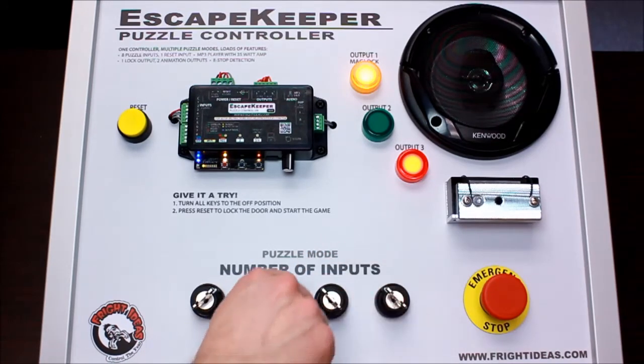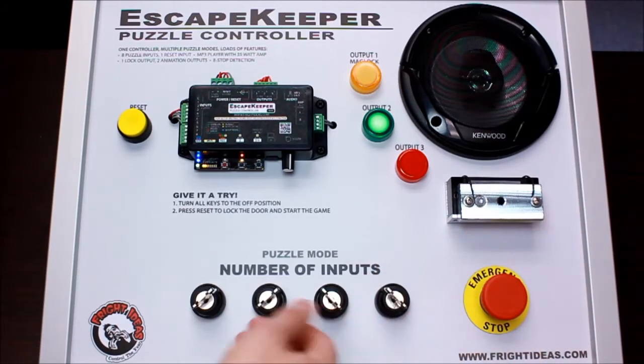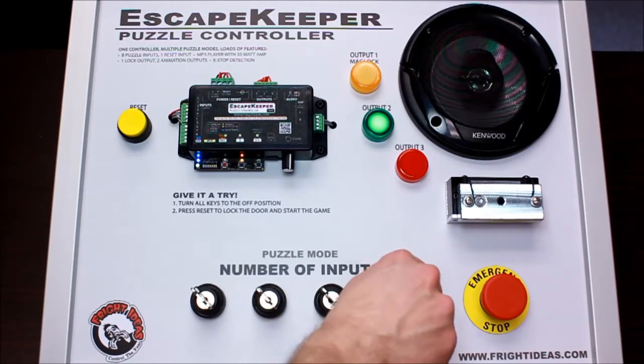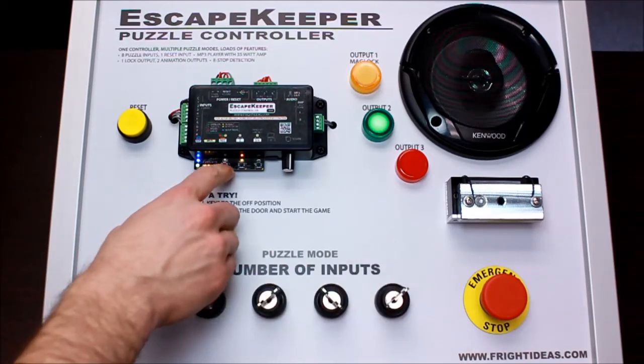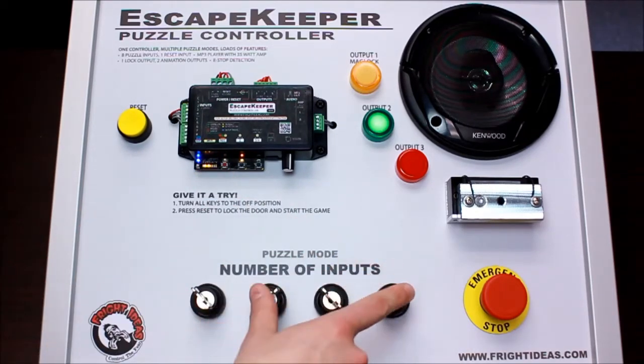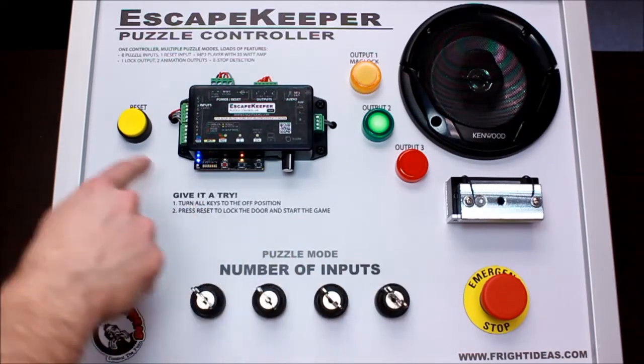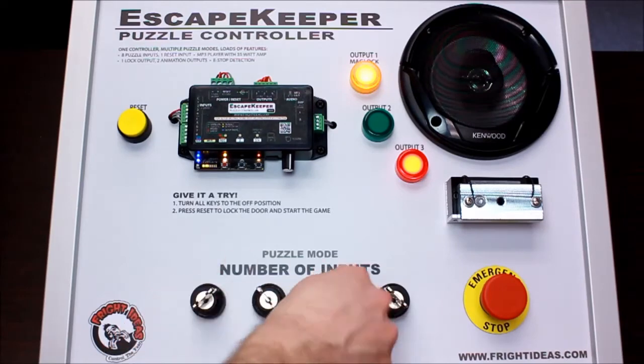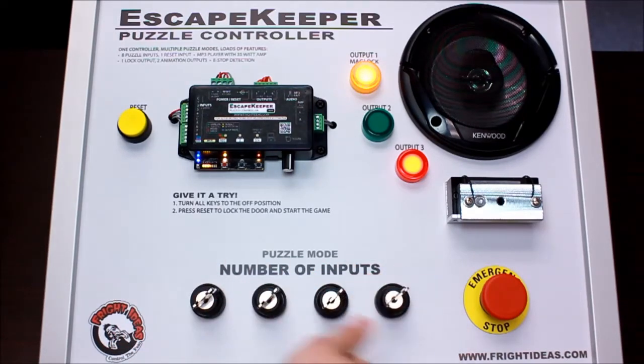But once I find that winning state — 'Congratulations, the door is now unlocked.' If you want to change the state, just tap record. Now the state is these two on, these two off. Start the game. 'Find and turn the four keys to unlock the door.' Get these two on — 'Congratulations, the door is now unlocked.'